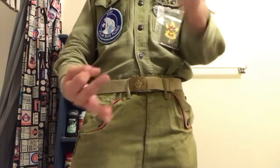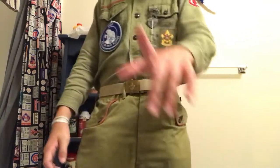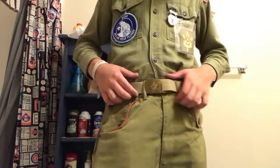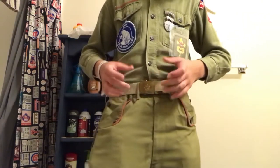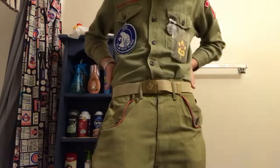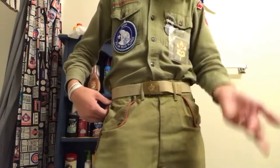Tenderfoot, second class — now I have first class, and they also gave me Star. So now I need Life and Eagle. This cool belt was given to me today by my assistant senior patrol leader, who got back from an OA event recently and wanted to help me out.